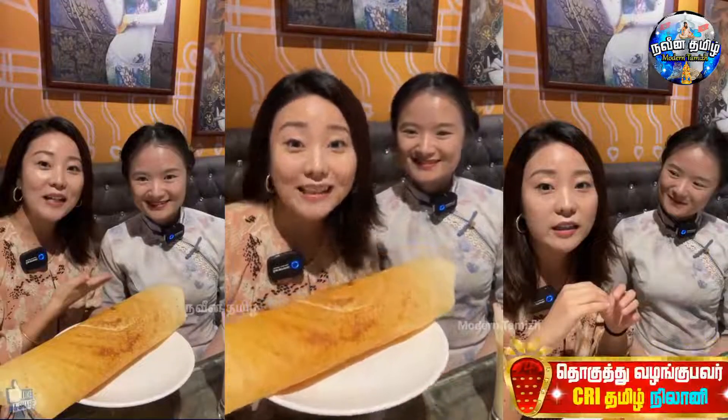We are going to make the first dish of the Chinese dish. I'm going to make a little more soup. Let's take a look at the first dish.